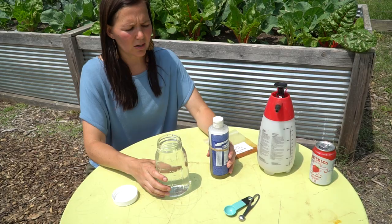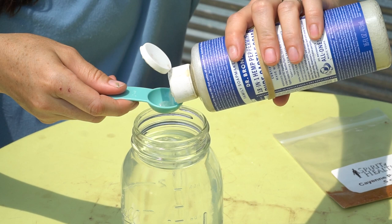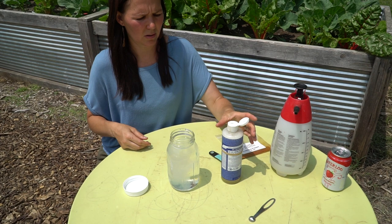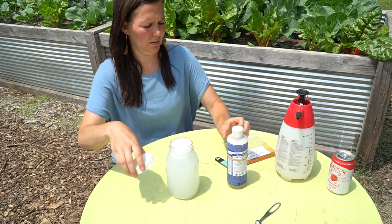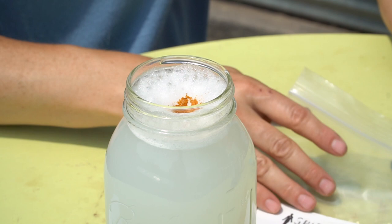I'm going to put a tablespoon of the peppermint Dr. Bronner's soap in here. I like to mix it before putting it into your sprayer. In the past, I've had issues where it doesn't mix very well in the sprayer and then it clogs. So you want to make sure you find a sprayer that this can actually pass through. First, shake this up really well. If you do use a quart-sized jar, make sure you leave about an inch at the top so you have headspace for shaking.